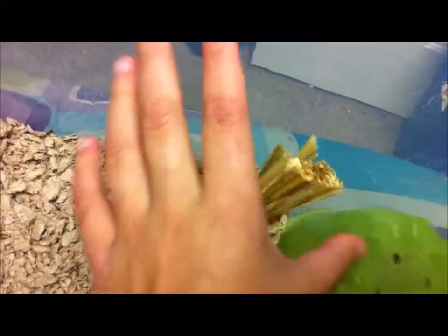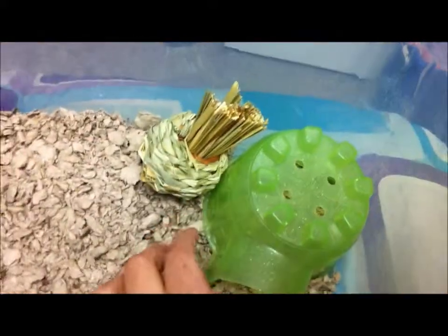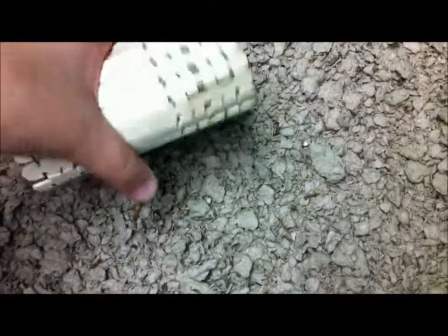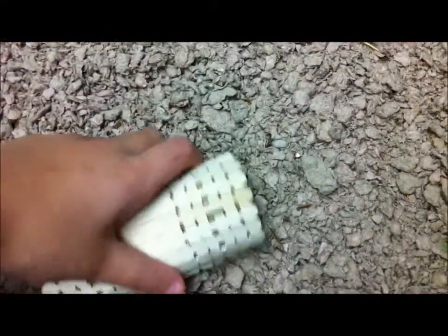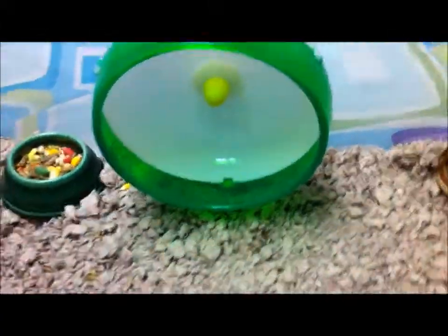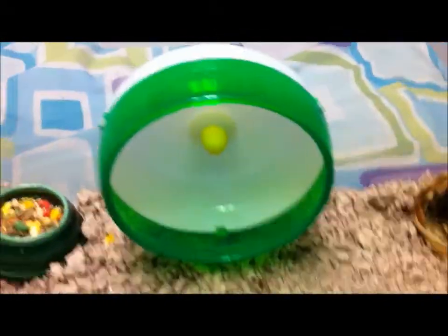Then we have a small little green hut. Last but not least, we have a tube which I just covered with sticks, which makes it look cute, so he can go in that. Then we have the bedding — this is Carefresh bedding and it's brown. Now I'll give you an overlook.